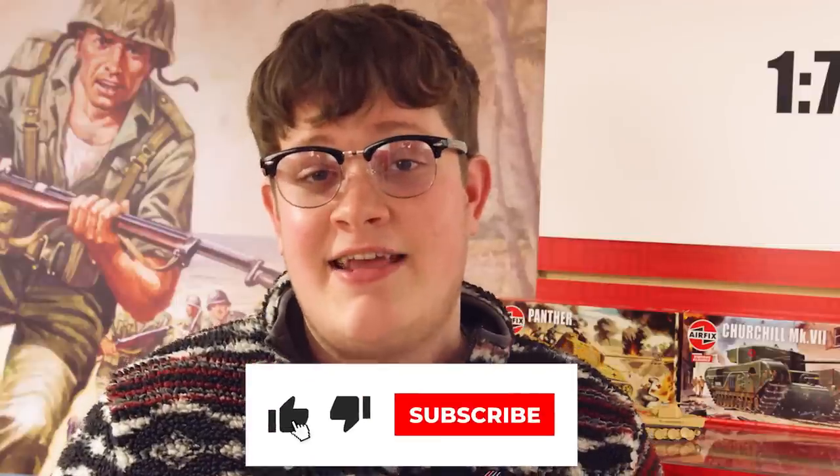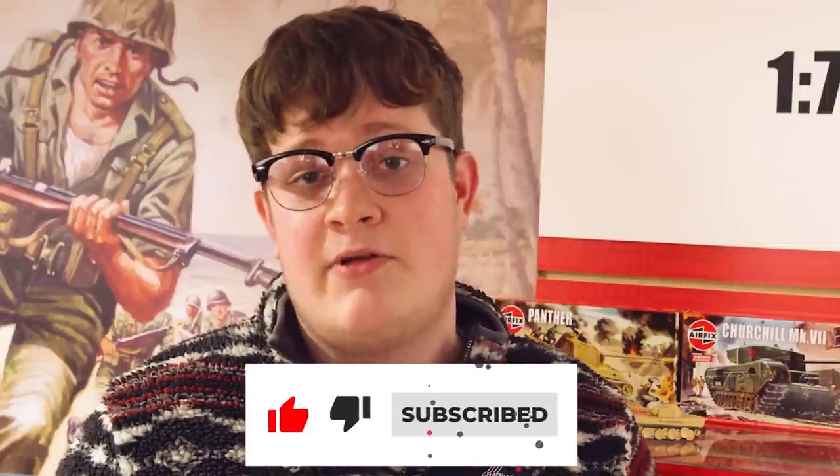So unfortunately that's all we have time for this month. I hope you enjoyed the first ever episode of Flight Deck. If there's anything you'd like to see in future episodes of Flight Deck, please comment below. And of course, subscribe so you don't miss out. Thanks for watching — Nathan, over and out.